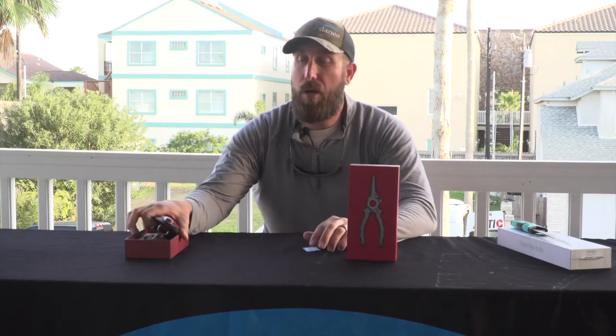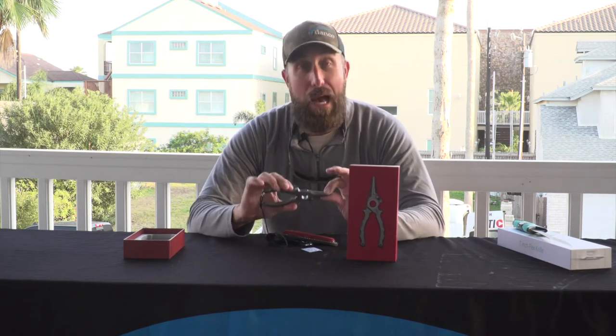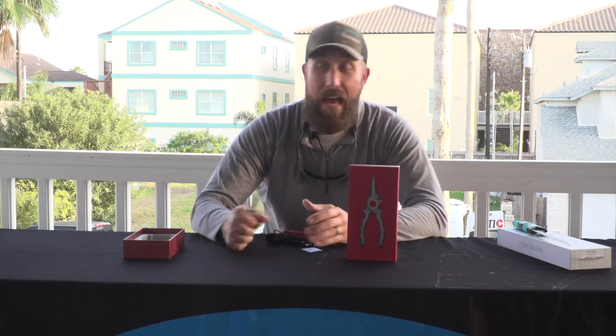One of our really cool products is our Premio series. The Premio is an all-machined titanium plier. We started with a 5.5-inch right here, a 6.5-inch, we have a new 7-inch offshore, and then the 7.5-inch.